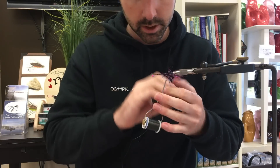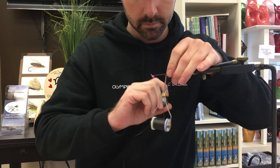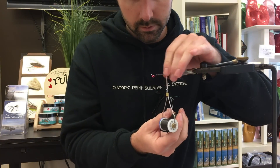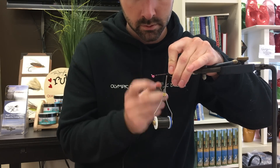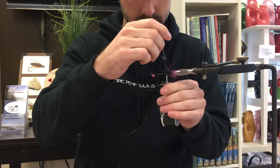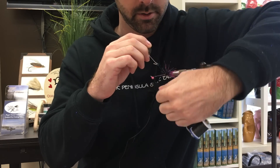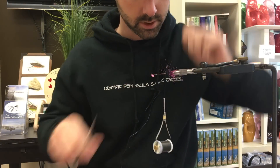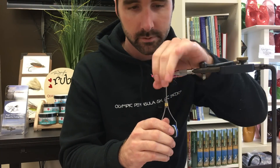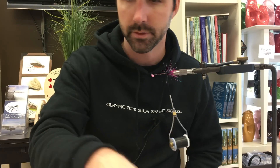I sort of overwrap my thread and force it back. Keep doing it until you get it, and don't let those fibers stick forward. The good thing is that they're resisting you — they're also going to resist the current. That Grizzly Flashabou is pretty special stuff. Cut it off, and now we have our first shoulder that's going to move by itself. It's also going to prop up my ostrich.